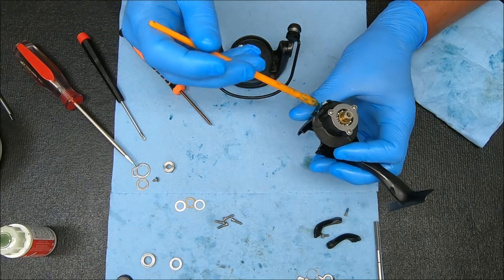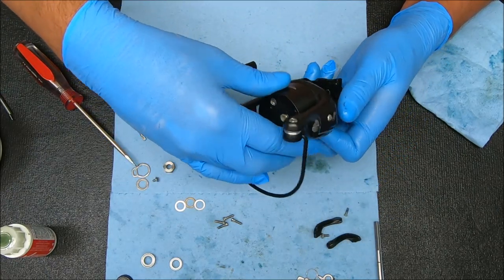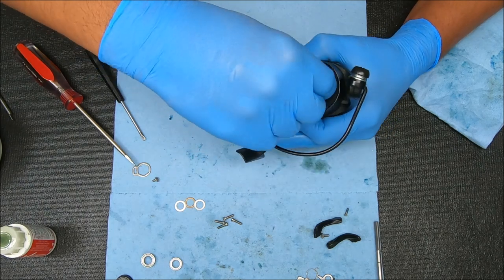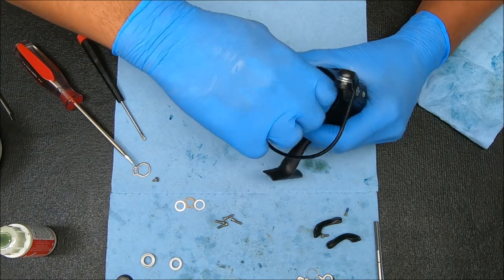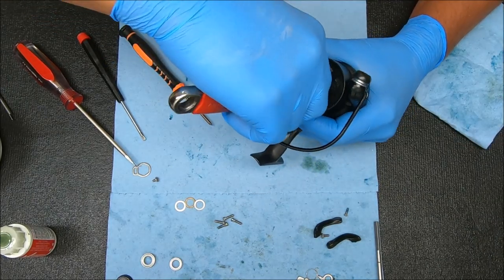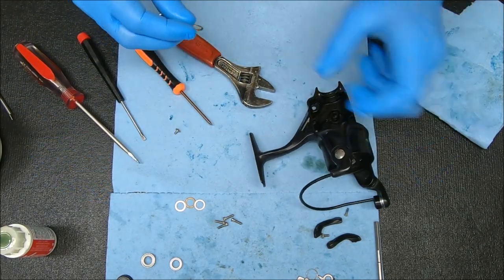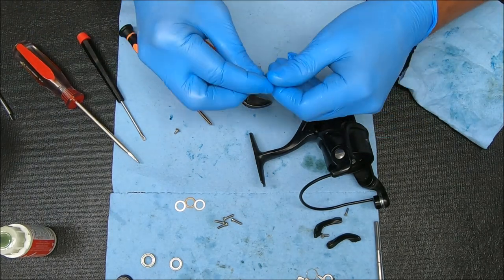Take a little bit of grease to add to this ramp right here, drop this over it, rotate it so it fits because this is keyed. Now you can put this washer on, secure with the nut — it's righty-tighty. At this point I'm going to add a little bit of grease to this as well, like I did for that bearing cover.